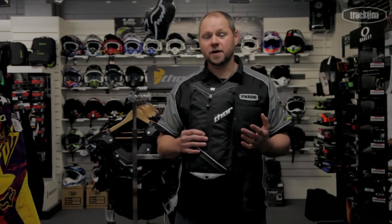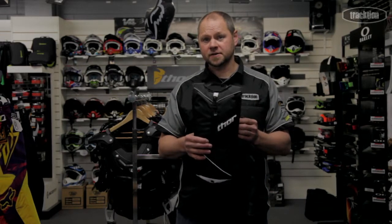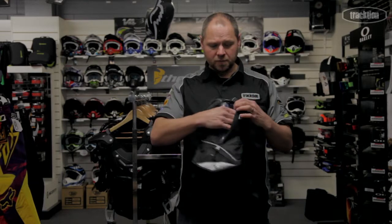Hello, welcome back to Traction TV. We'll have another look at some hydration. This is the smaller version of the Thor hydration system. The Vapor is essentially a two-liter pack, so the bladder sits on the outside there in its own little compartment.